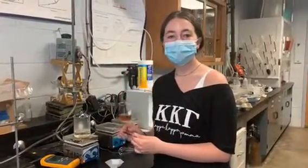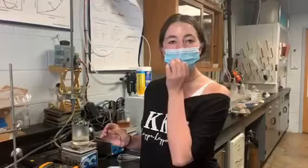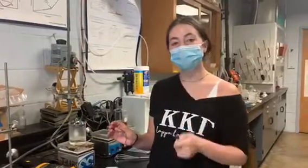Hi guys, my name is Alyssa Rogers. I'm the lab manager for Dr. Skip and I'm going to show you guys today how to make a thermo gel.